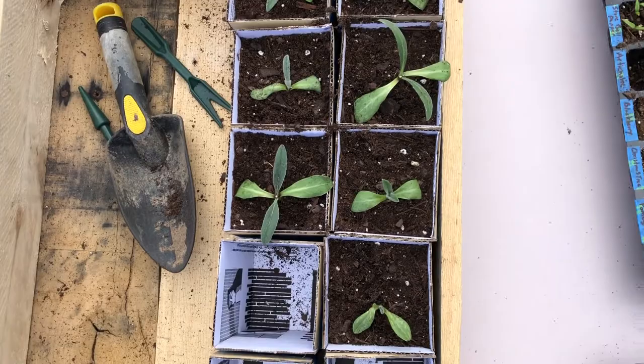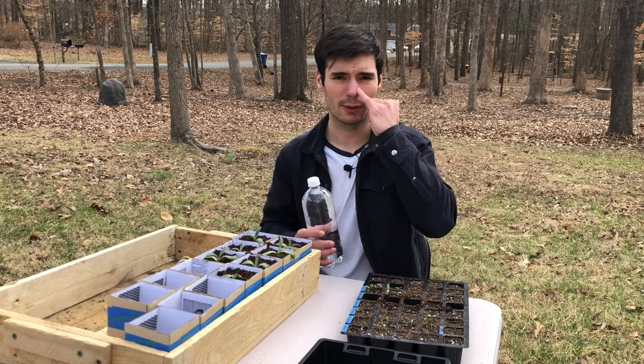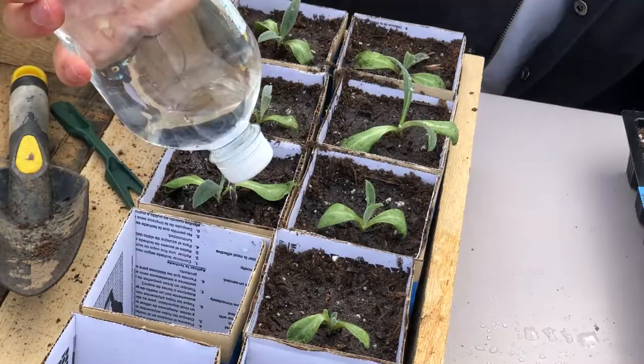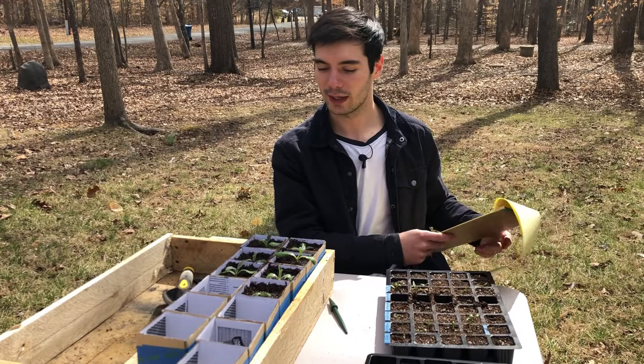A watering can would probably be overkill and wash everything away, so I have my handy little water bottle where I punched some holes in the top with a hole punch. It does the job — nothing fancy. I'll try to wash some of the potting soil off the leaves too so they can get better sunlight. Now they're watered in. I'll probably leave them outside this afternoon since the sun is out and it's like 60 to 65 degrees — way better than a crawl space and grow light.